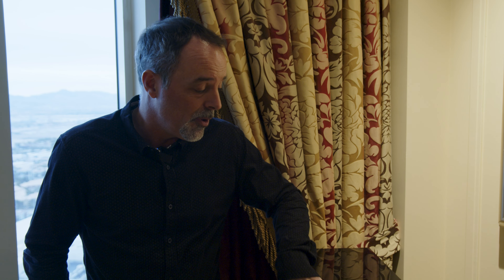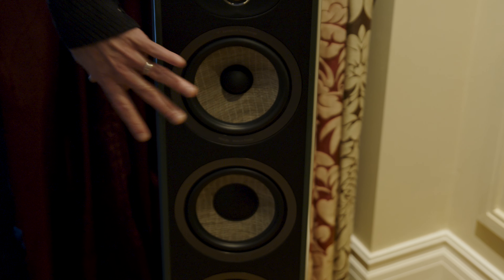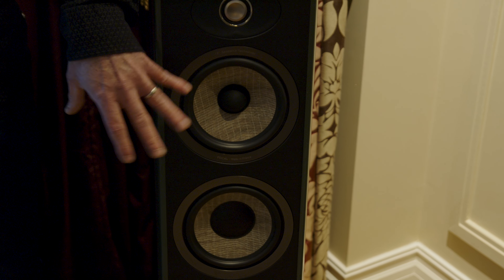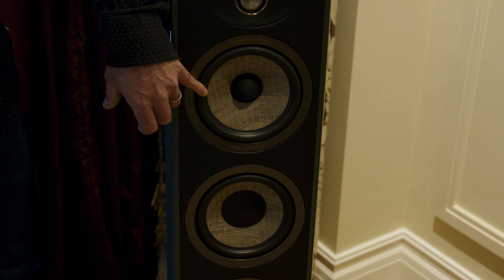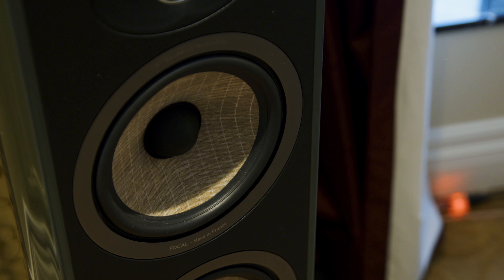On top of that, it allows a perfect coupling with the brand new mid-range right here, which features flax cone technology, as you already know from Aria. The biggest news sits within the surround design itself. This is now equipped with the technology we introduced on the Kanta series called TMD — Tune Mass Damper — which allows the mid-range to work in a proper pistonic way all the way up to 3 kHz.